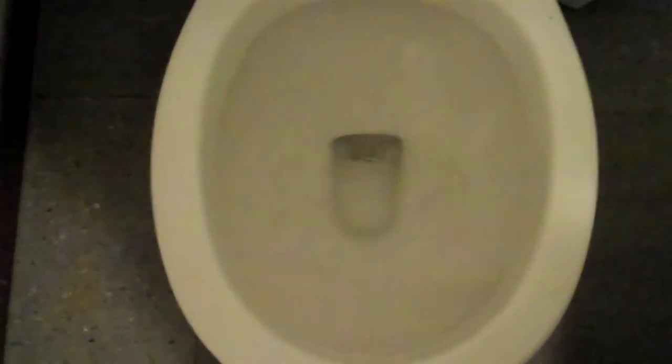You want to flush it? Let's flush it. It's kind of a, maybe not the best flush, you know. It's still a fair deal. It's kind of an old toilet.